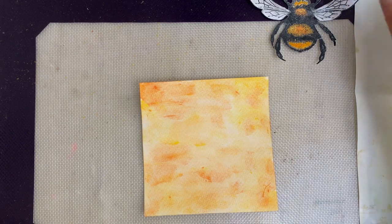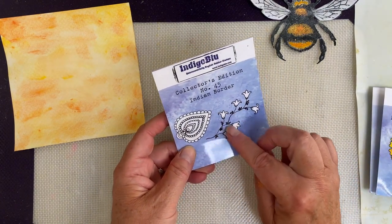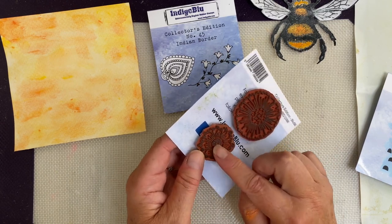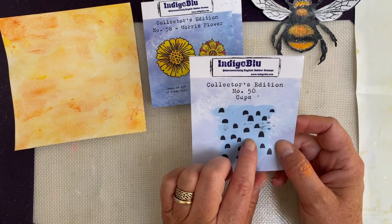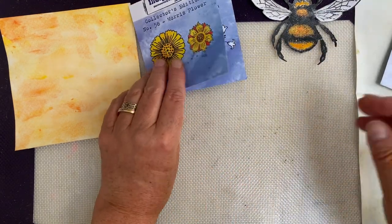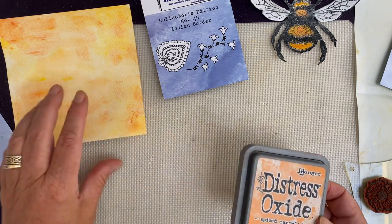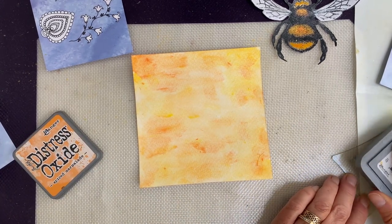I want a little bit of extra detail, so I've pulled out some collector's edition stamps. I like this Indian border element, this sort of filigree flower, which might be quite pretty in various places. I've got out the Morris flower and I'll do some tone-on-tone stamping using the small flower — bees are not anything without flowers, of course. And then the number 50 cup, one of my favourites; I like the shape and sort of ad hoc randomness of it. I'm going to start with the Morris flower using my Distress Oxide Spiced Marmalade, just to see whether it shows up or not, but I don't want too much of it.